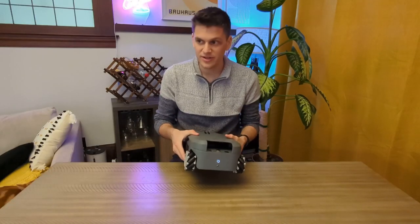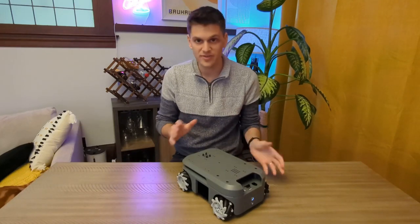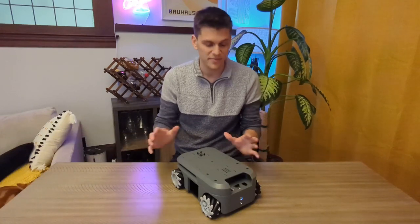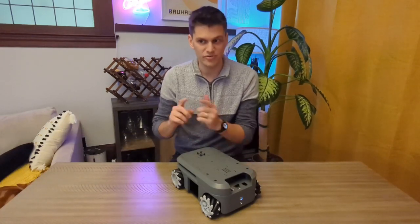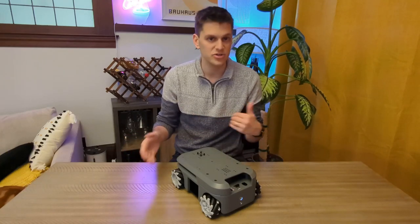I put the robot back together and after that little side quest, I sent notes to the support team to ask how this might be fixable. I reseated all the plugs and everything still works except for that motor not moving backwards.